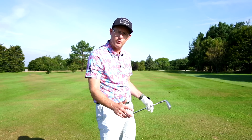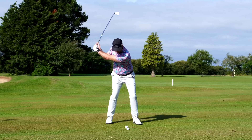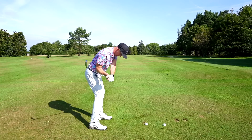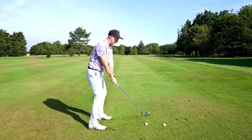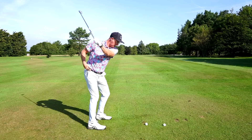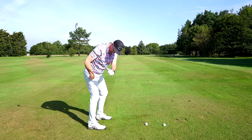A really good drill — you'll see some tour players doing this, Tiger does it, Justin Rose is close to doing it even now. Feeling like as you start down you're getting some crunch in this angle here to come through.